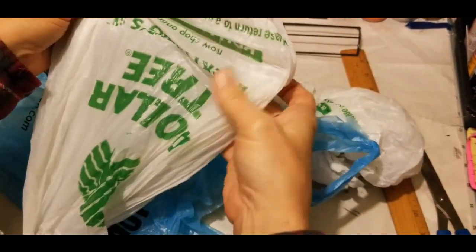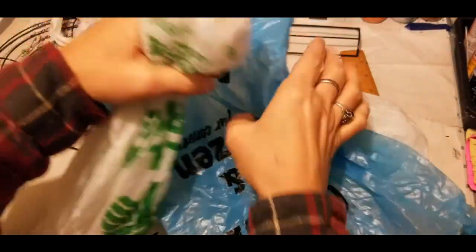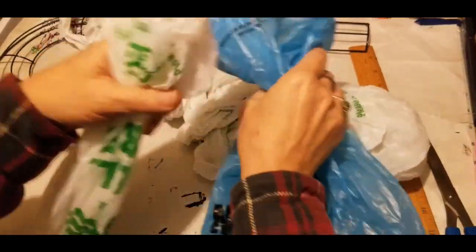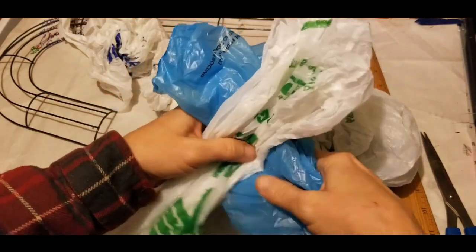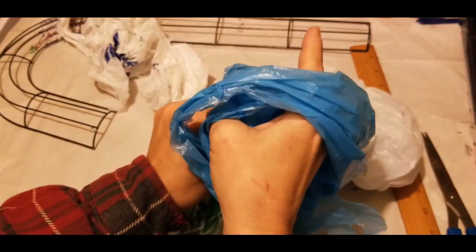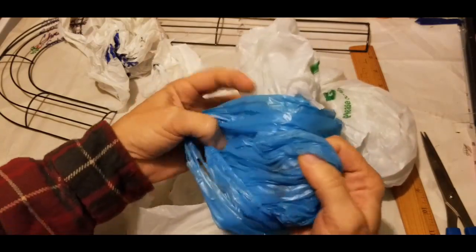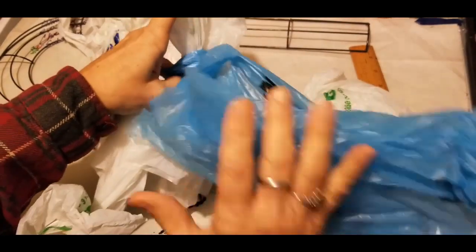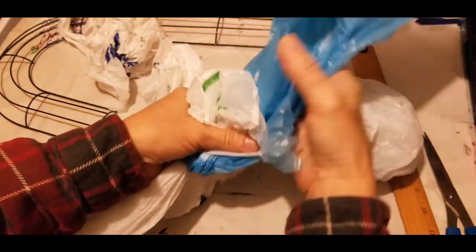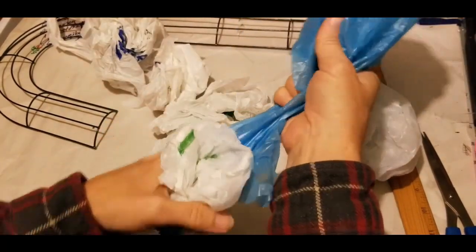So if you have all white bags that's fine, if you don't, that's fine too. Let me show you how to string them together. I've got the tail of one and the tail of the other. I'm taking and laying that across there just like that, then taking the handles of this one and bringing the tail of it through there, catching that bag in it. I'm not worried about where it falls or how far up, because I'm just going to be using this to cover the candy cane form.